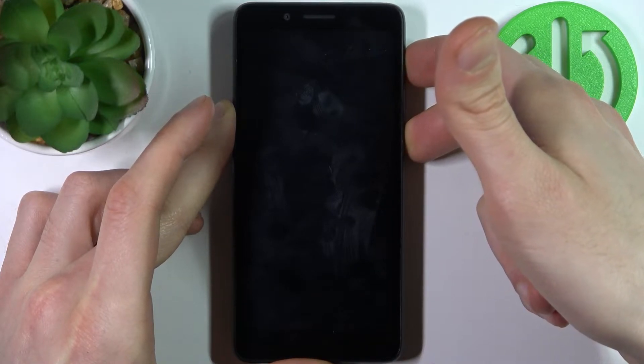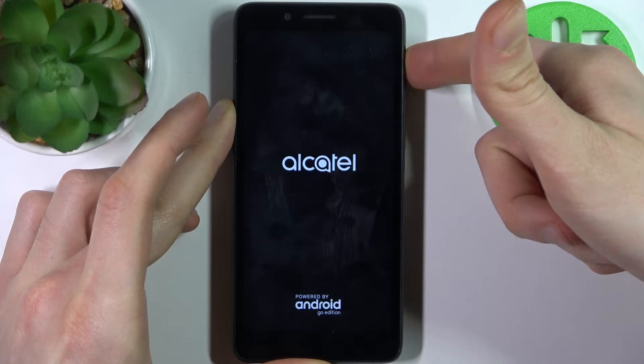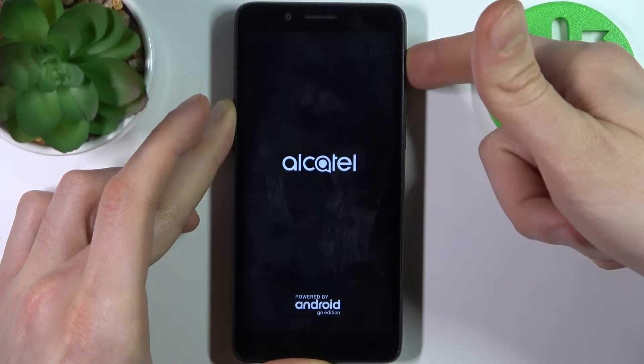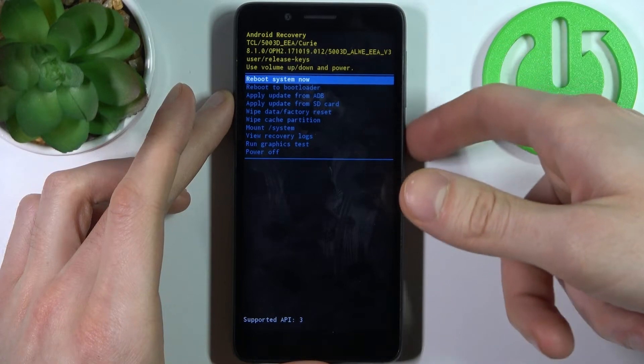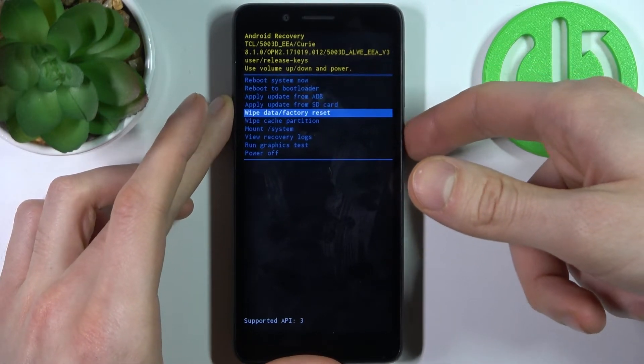After the screen turns on you can release the power key and keep holding only volume up. In the appeared menu you have to use the volume keys to navigate and the power key to select, and select the option wipe data factory reset.